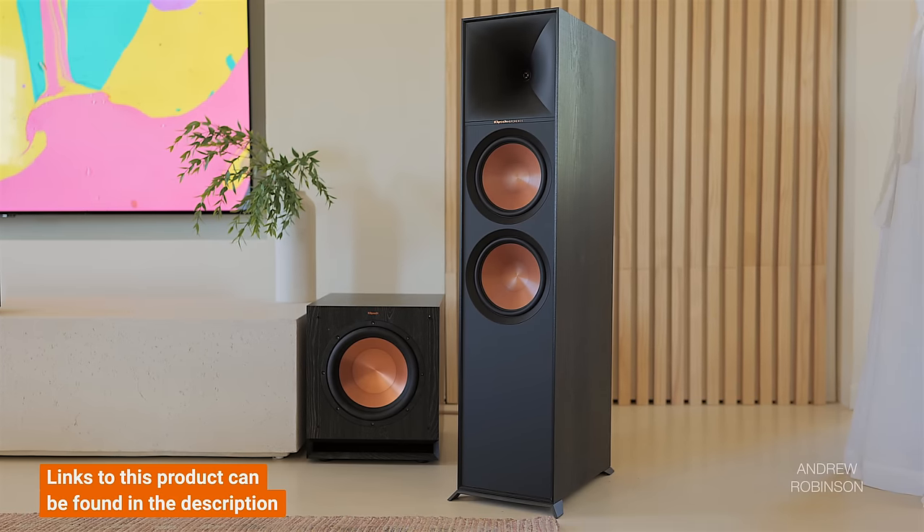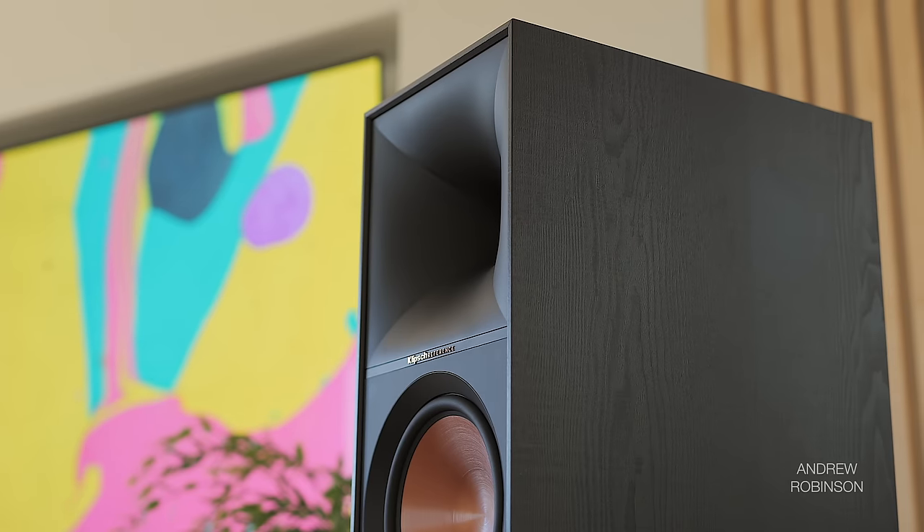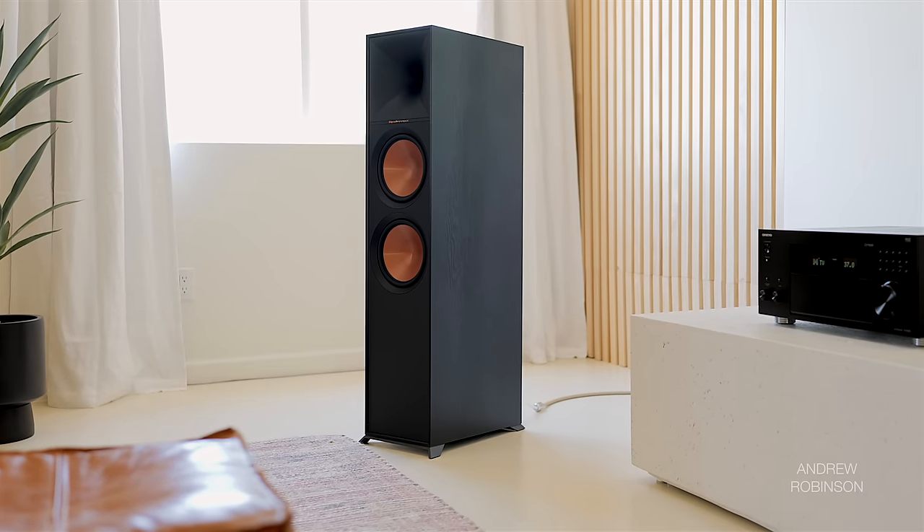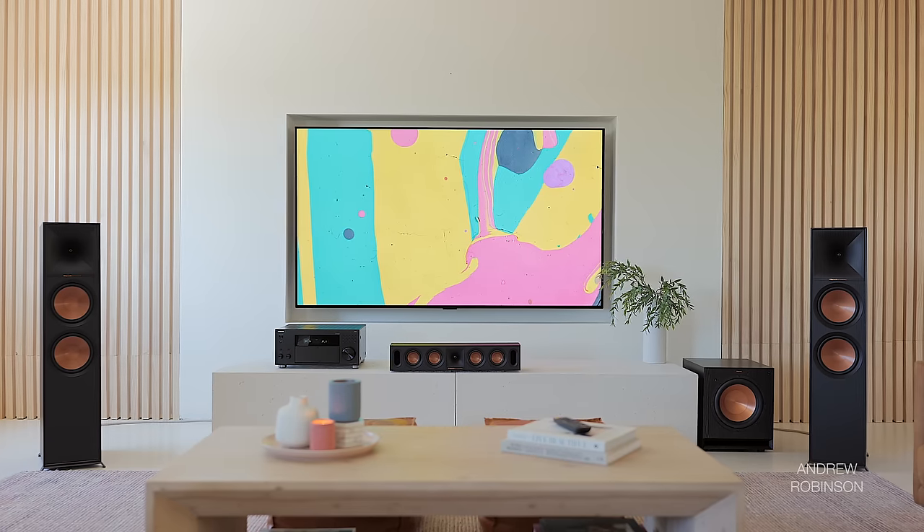It was only when I used our Onkyo RZ50 to cut the speaker's bass off at the knees that my opinion of the 800F improved. Sending everything below roughly 100 Hz to the Klipsch SPL120 subwoofer produced more positive results for overall clarity. The speaker was still a bit spitty up top, but tonally, instruments and artists no longer sounded stuffed with blankets. Soundstage focus and dynamics also improved — the 800F is capable of casting a pretty vast wall of sound that easily exceeds the boundaries of the speakers themselves.